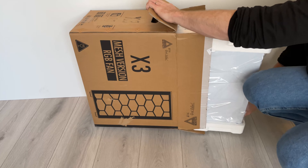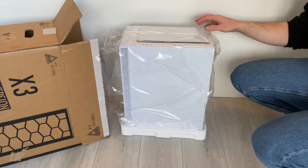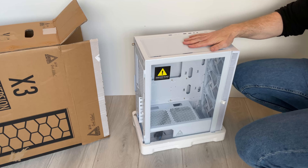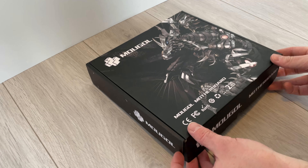When the case arrived, I immediately wanted to start the build. After waiting for quite some time, finally the motherboard, CPU and memory combination arrived together with the SSD and the CPU cooler. This meant it was time for the build.